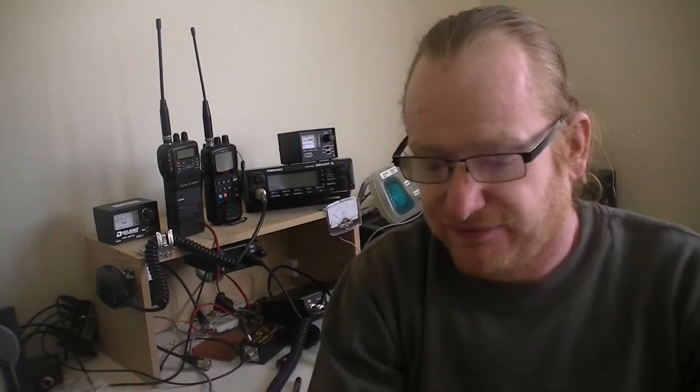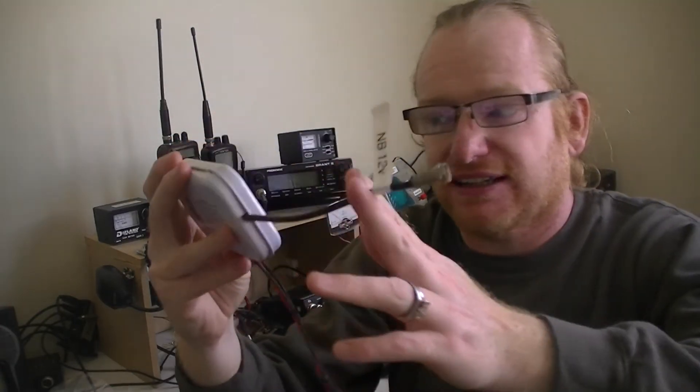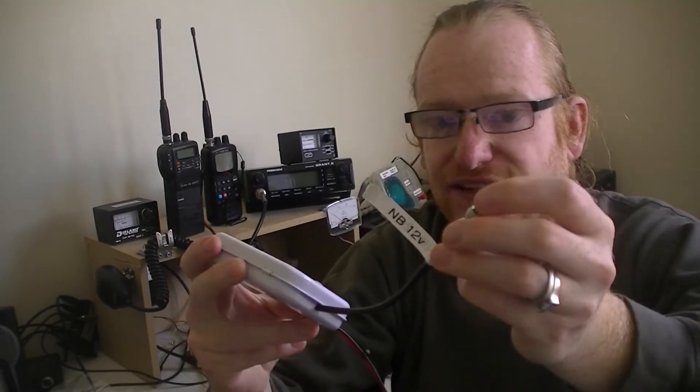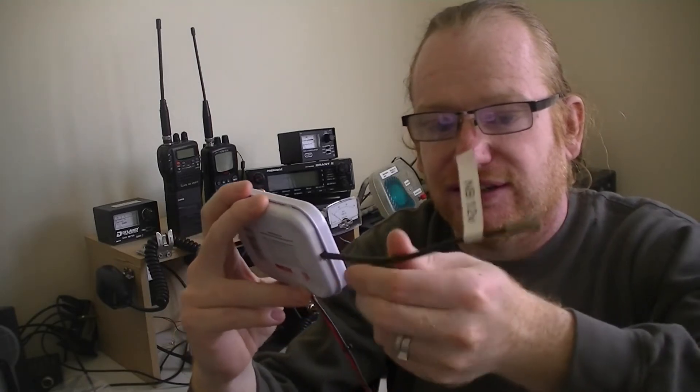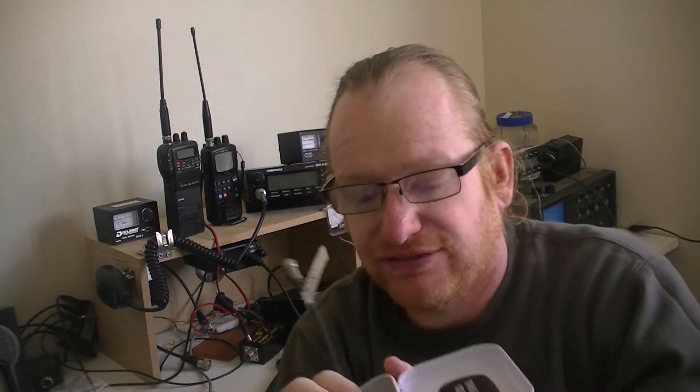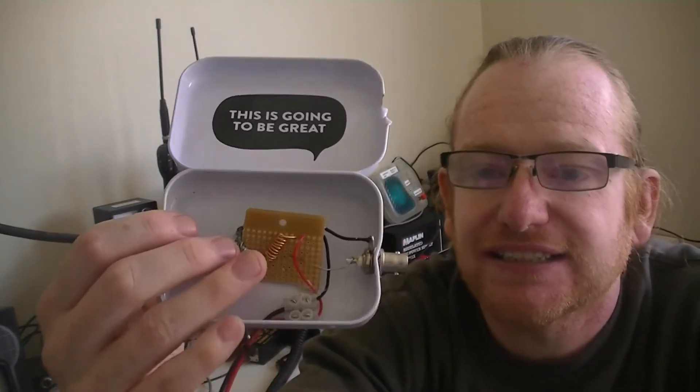What I've cobbled together is inside this tin, which connects to that LNB or any LNB using a standard F-type connector on the end of a piece of 75 ohm coaxial cable. It's got Anderson power poles on it so I can plug it into anything and be reassured I'm not going to connect the polarity backwards. Inside here is the circuit itself, which consists of just an inductor and a capacitor — that's all there is.